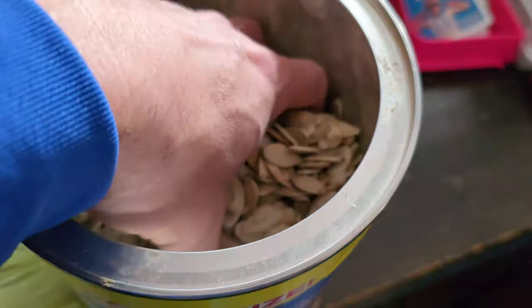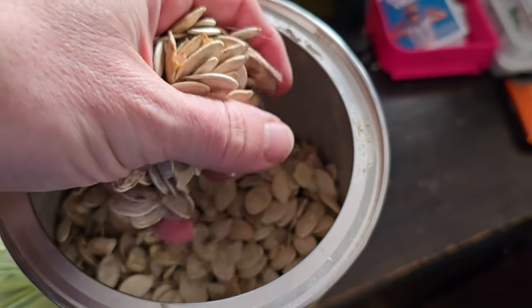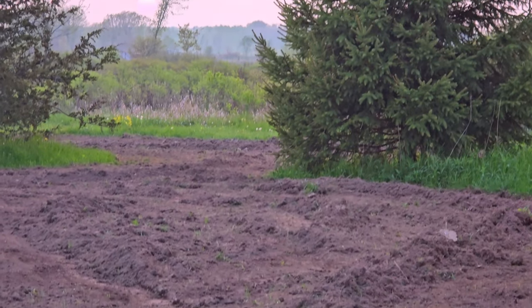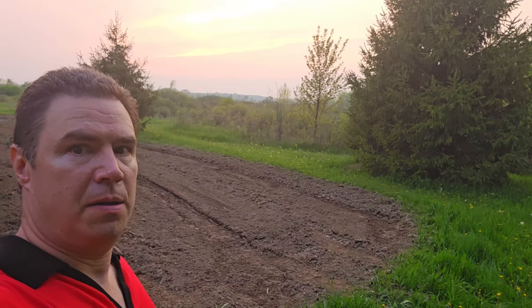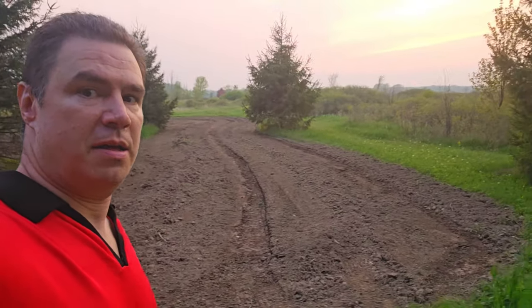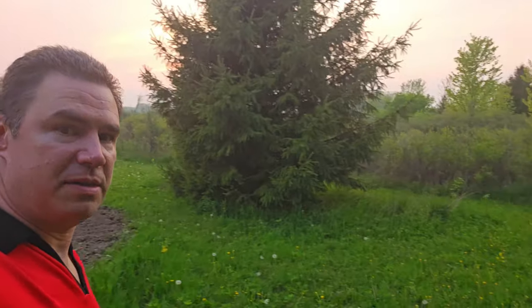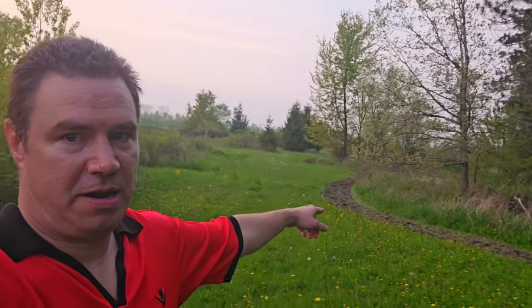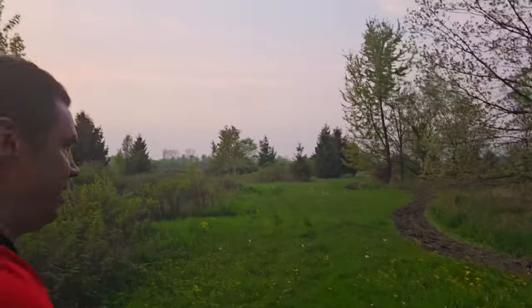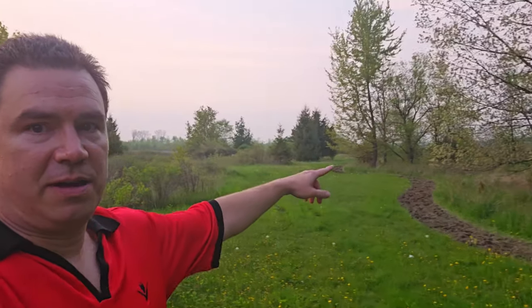We still have this many seeds left, so we're tilling up another area — there it is. There's the garden, got the pumpkin seeds planted. Then we tilled this strip here and got some more seeds planted, so it circles its way up and up and up. Hopefully they grow.